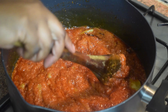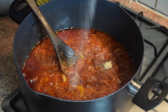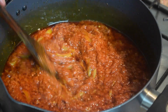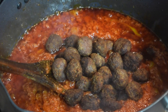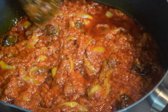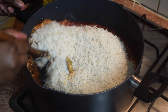Next, add in one tablespoon of crayfish powder and one tablespoon of salt. You can also add a Maggi cube stock if you want, but it's optional. Stir it and add in your ground beef. Give it another stir and leave it to cook for about five to seven minutes on medium heat.